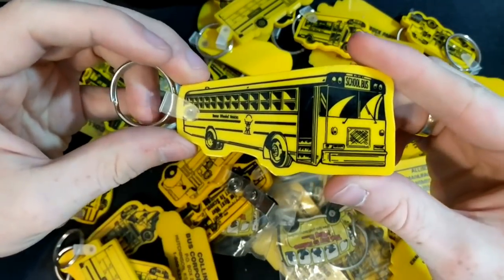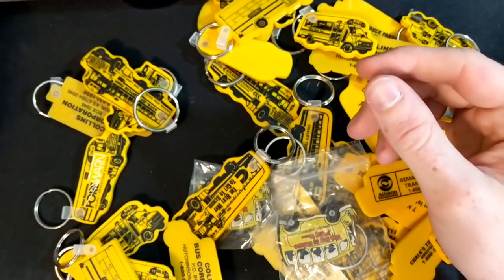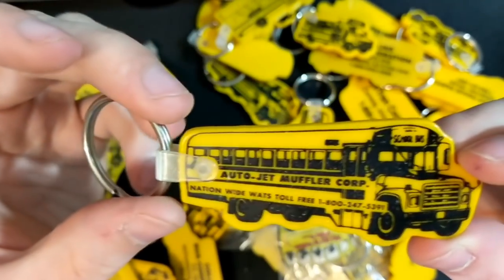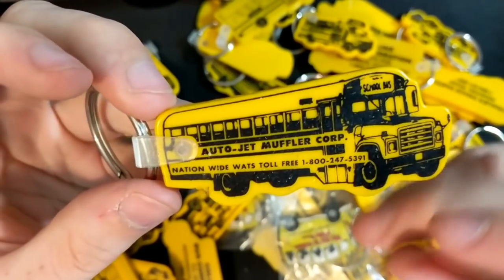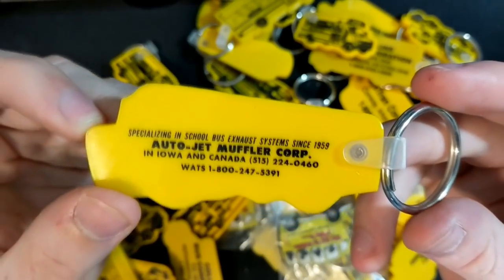We've got another Lifestar FE and another Laidlaw one. Let's take a look at this one: Autojet Muffler Corp on a Thomas S1800, nationwide, and all of their information on the back.